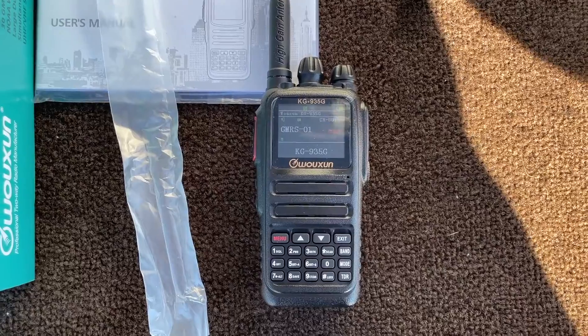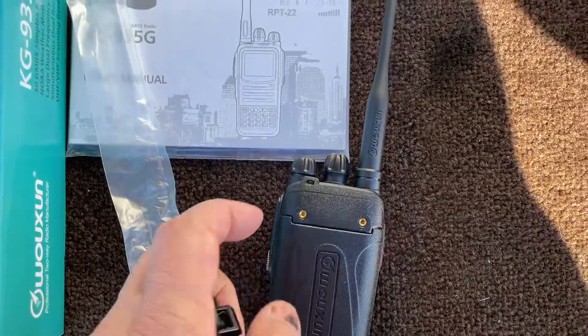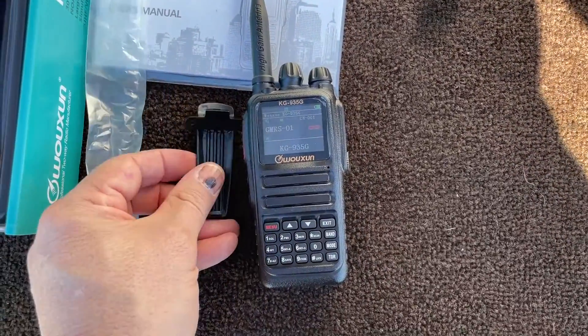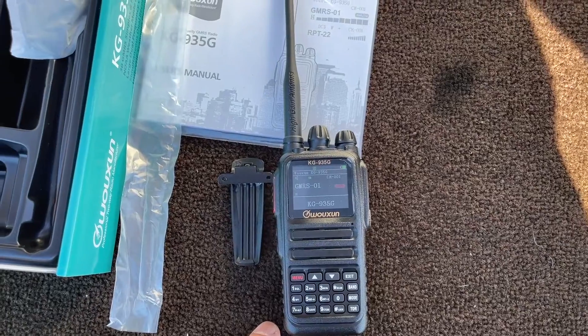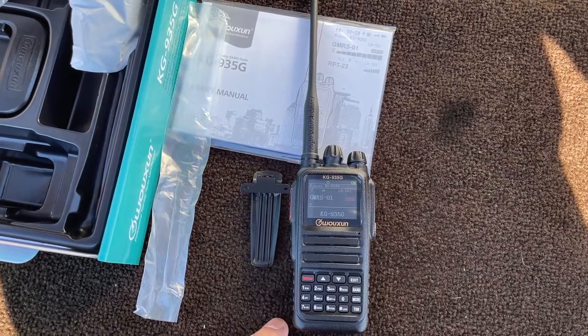Shazam — got it out. It's got a belt clip for the back as well, a belt clip that screws onto the very back of the radio itself instead of the battery, which is pretty cool. Anyway, I'll be doing some more with this probably later on — that's a quick 'what I got.'